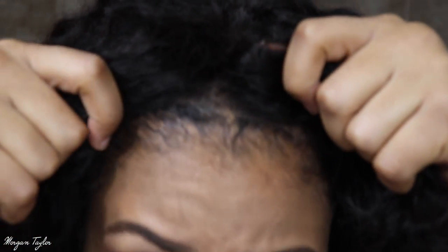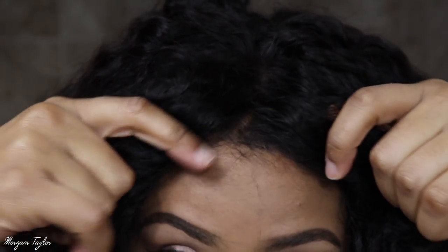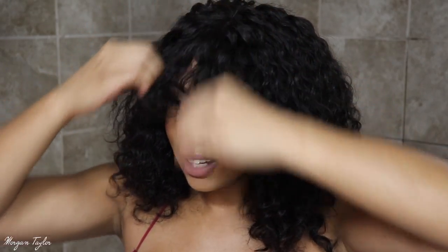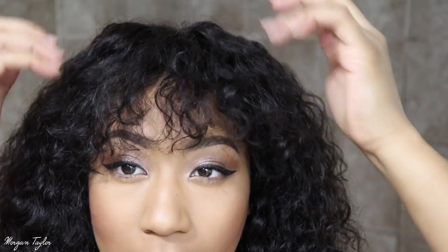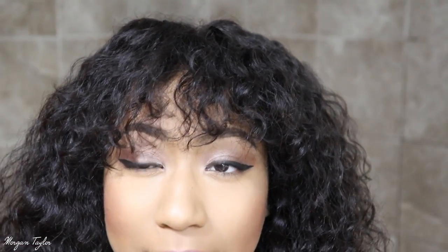The lace is right here, so I'm going to show y'all the lace. If I were to put it where it's supposed to be, my bangs would be right here, and I can't really see. So I'm going to have to trim them — that's why I went ahead and kind of moved the wig back so I could actually see. I did cut little pieces because they were flying in my eyes.